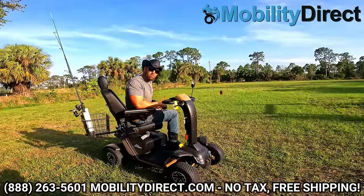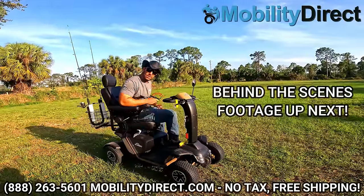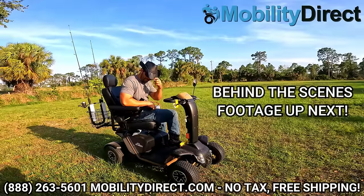Again, my name is Sergio. I'm with Mobility Direct. Thank you so much for watching this video. Until next time, everybody — have a great day.